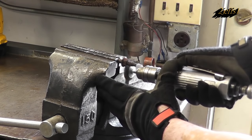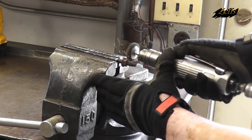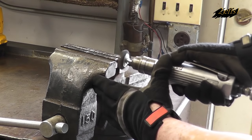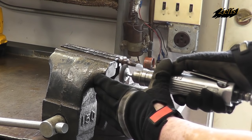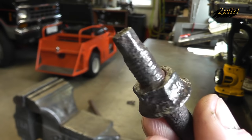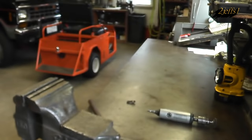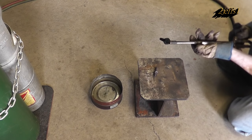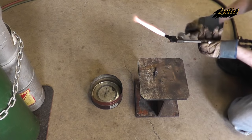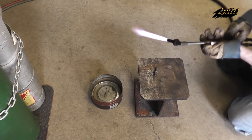This is an exhaust manifold stud, and when you wire wheel a little bit of the rust off, I'll show you an example of this on a car shortly, but it's a little easier to see the way I'm going to show it here. Here's what it looks like all wire wheeled off. As you can see, it's not very pretty. I purposely saved that stud to show you a worst-case scenario you can run into and how well this works.